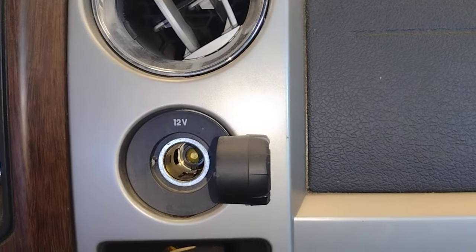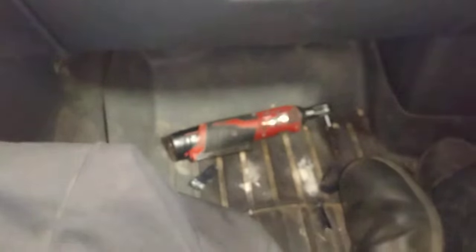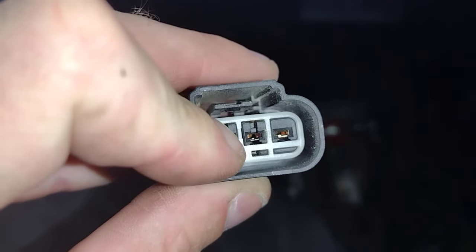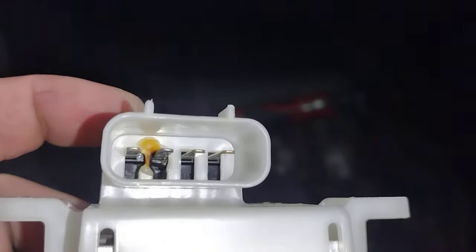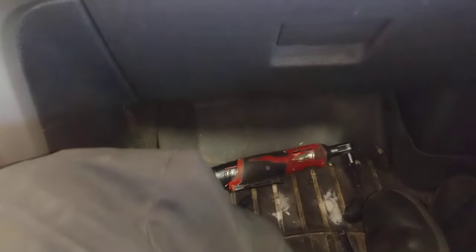Cold air! So that's the fix — burnt pin, loose pins, burnt pin, and burnt pin. Appreciate it, love you guys, see you on the next one.